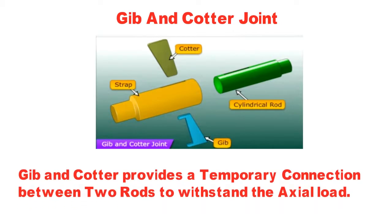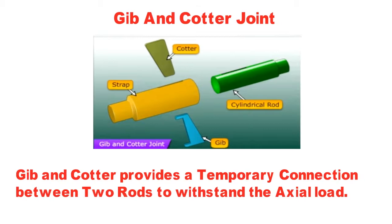You can see the main parts of the gib and cotter joint. Gib and cotter provide a temporary connection between two rods to withstand the axial load.